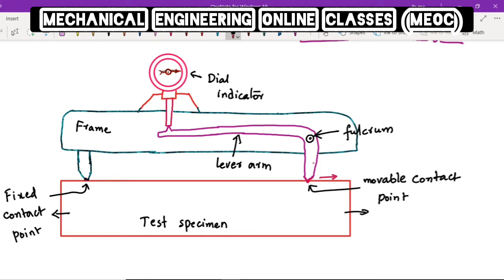This particular leg of the lever arm moves towards the right, and because it is free to rotate about the fulcrum point, the other end of the lever arm moves downwards. There is a contact point between the lever arm and the plunger of the dial indicator, so when the other side of the lever arm moves down, the plunger also moves down, thus changing the indication on the dial.